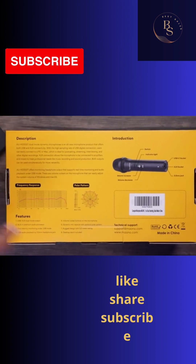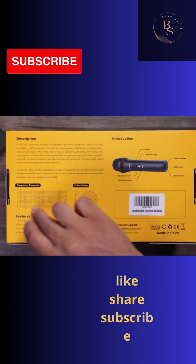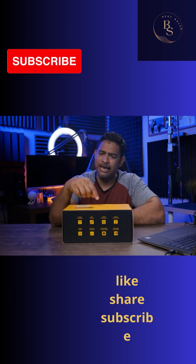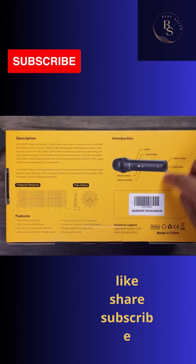Looking at the bottom of the box, we've got an interesting frequency response — it's a little bit jagged. I would have preferred it a little flatter. But besides what the frequency response says, as you'll see in the video, this microphone does sound good — pretty decent, above average than what I thought it was. We've got our polar pattern, cardioid, like we said.